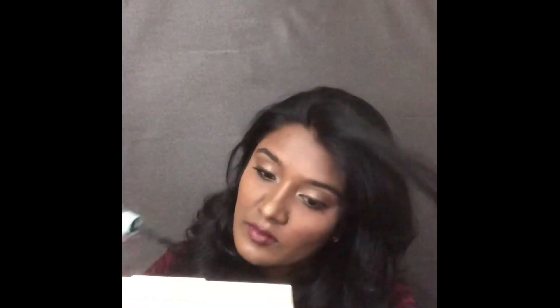Finally, for lashes I am using the Total Temptation Waterproof Mascara from Maybelline. This mascara has very good fragments and gives a lot of volume to your lashes. I really love this mascara.